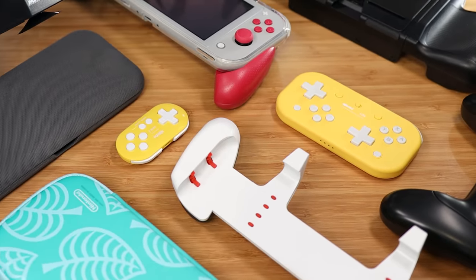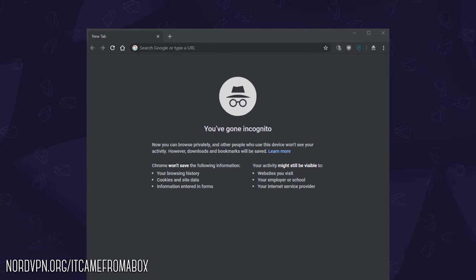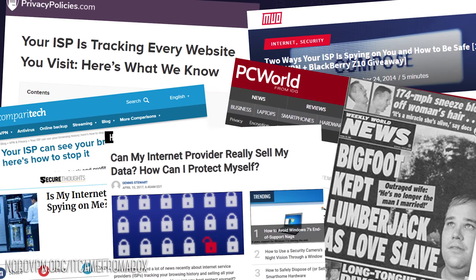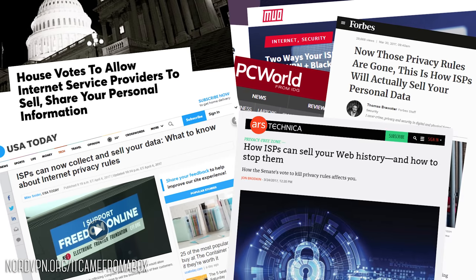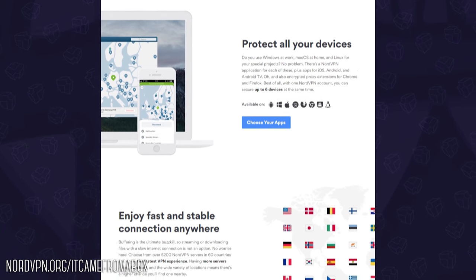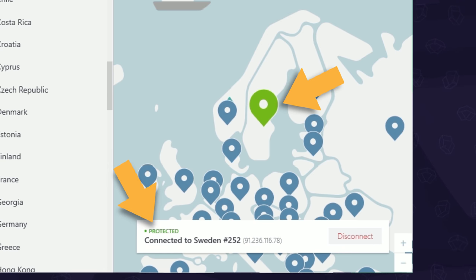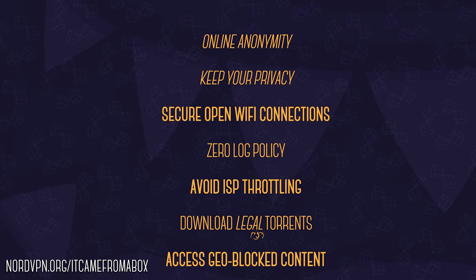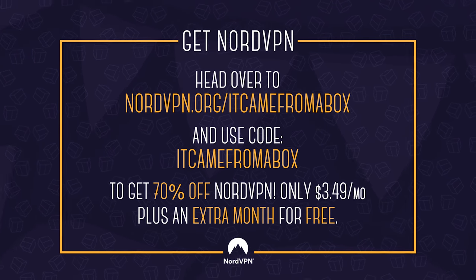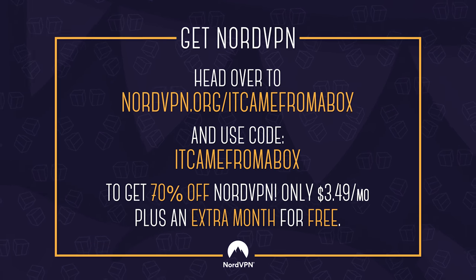This video is brought to you by our friends over at NordVPN. Did you know that if you use your internet browser in incognito or privacy mode, your internet provider — your ISP — can still track the websites you visit? And at least here in the States, they can legally sell that data. With NordVPN, you can safely and privately browse the internet by rerouting your IP address so it appears as if you're in another location. Your ISP sees a stream of encrypted traffic, and everyone else sees you connecting from somewhere like Sweden. With NordVPN you can also securely access open Wi-Fi connections, avoid ISP throttling, and access geo-blocked content. Head over to NordVPN.org slash It Came From A Box and use code It Came From A Box to get 70% off NordVPN, plus an extra month for free. I use it myself every day, and that's the only reason I recommend it.